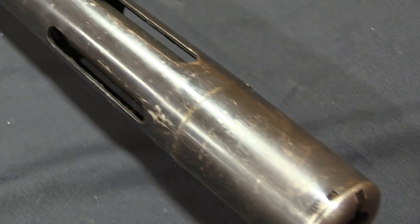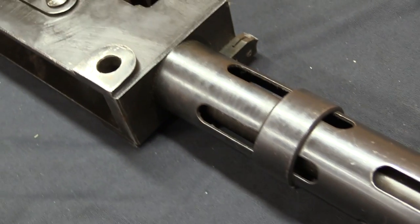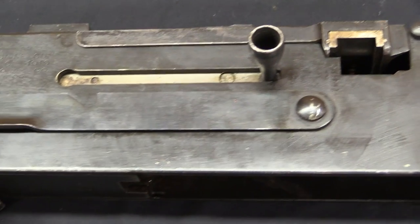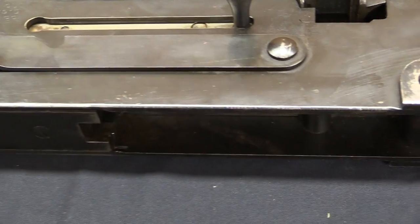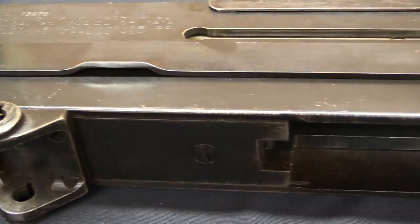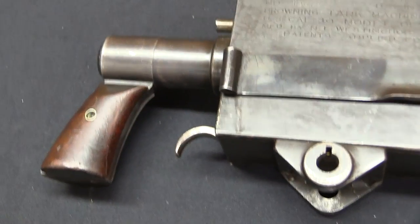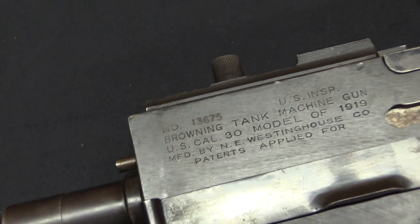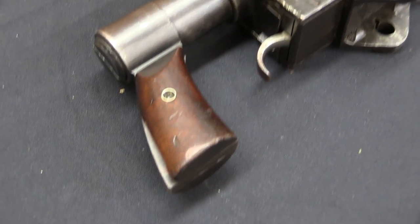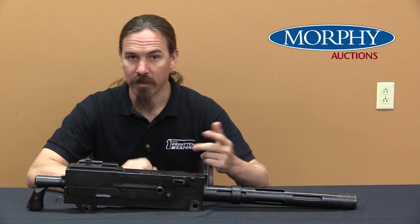In 1918 the Allies — the British, the French, and the Americans — are starting to use substantial numbers of tanks in combat in World War One, and they have to be armed. The French are generally using Hotchkiss Model of 1914 heavy machine guns in their Renault FT-17 tanks. The United States starts making those tanks ourselves, and it's not really practical to ship machine guns over from France, mount them in American tanks, and ship them back. It's much preferable if there's a machine gun that can just be built in the US and put right into those tanks. And they didn't have one.